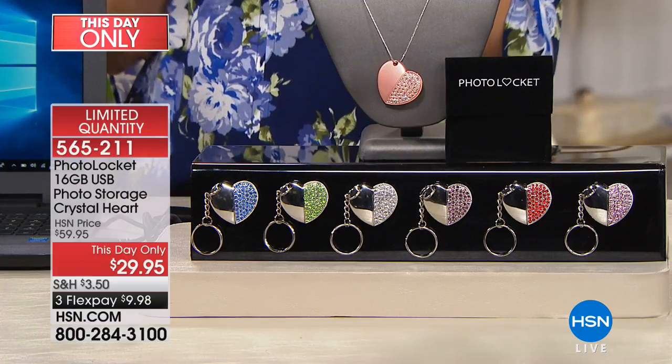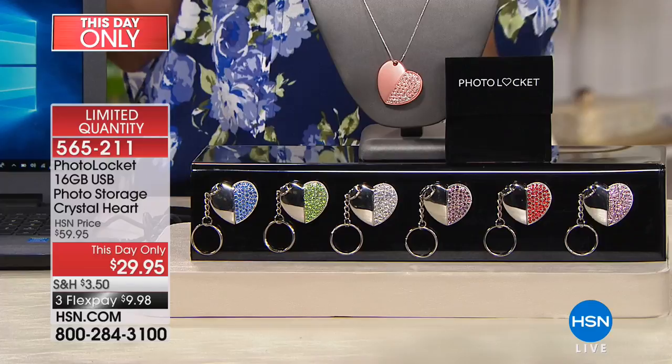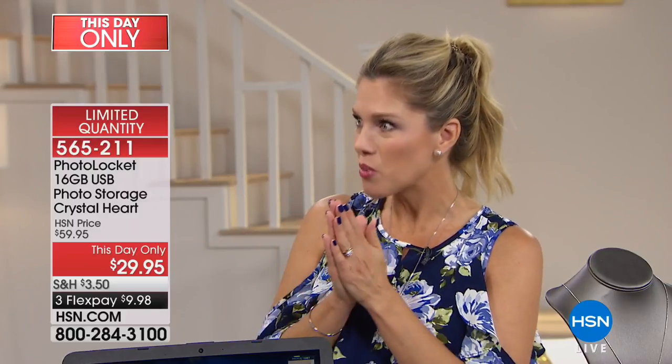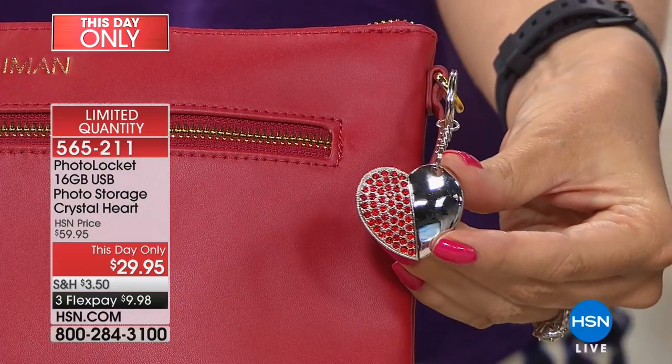We are very, very limited in quantity — only a couple hundred of each color. Think ahead for gifts: birthday gifts, baby shower gifts, wedding shower gifts, Christmas. Or maybe you didn't get to see mom, or that special someone over graduation, and you're going to see them next month. What a perfect idea to give them something to share your photos, and they can reuse it over and over again.